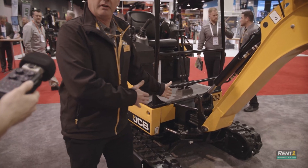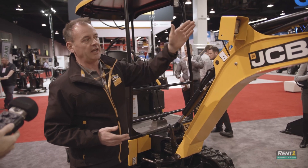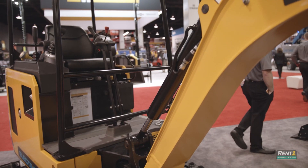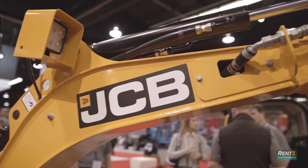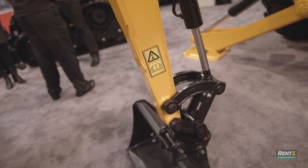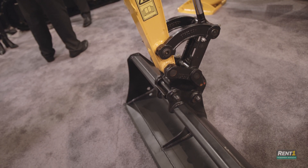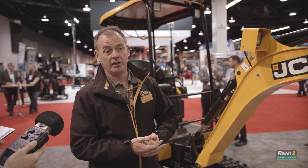From the king post here — this point of the machine — right the way through, all the articulation points have 500-hour greasing bushes in them, so there are reduced servicing costs. There's also a quick hitch operation here to change buckets, so you can have different sizes. On the front end you've also got an auxiliary system, so you can add on other operational tools — for instance, breakers and augers. You can put handheld tools on there as well.